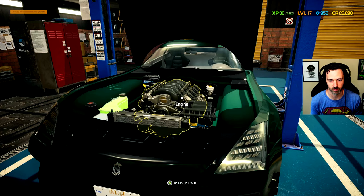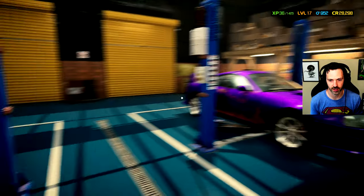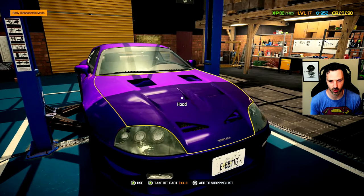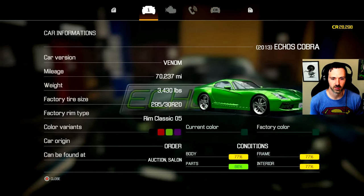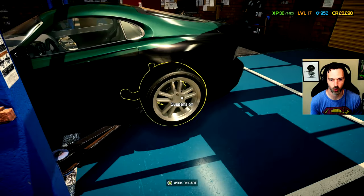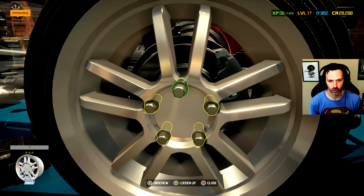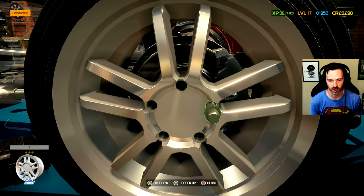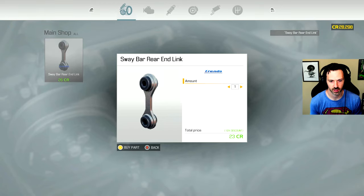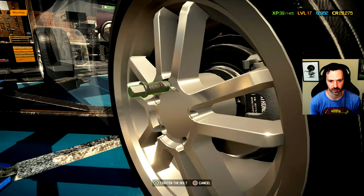I still clumsily bring up the wrong menus sometimes, but anyway, let's go ahead and work on this Viper before we work on this Supra — which is of course generic because they're not licensed. We got to replace the sway bar rear end link. I can even click on it to identify where it is, which makes it easier to get to. So we'll pull this tire off and quickly replace that sway bar link. Sway bar rear end link fixed. Tire back on.